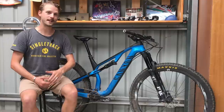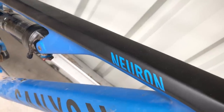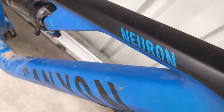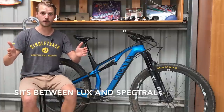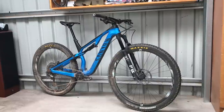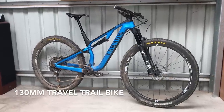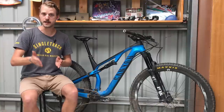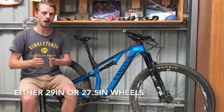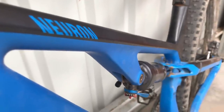The bike next to me is the 2019 Canyon Neuron CF. It is Canyon's carbon fiber trail bike and it sits between the Lux 100mm travel cross-country race machine and the 150mm travel Spectral all-mountain bike. The Neuron CF sits in the middle with 130mm of squish at either end, built with 29 inch wheels for medium and larger frame sizes or 27.5 inch wheels for extra small and small frame sizes.